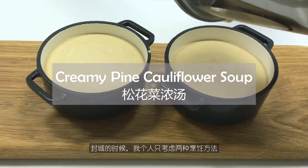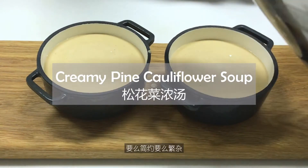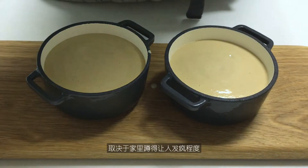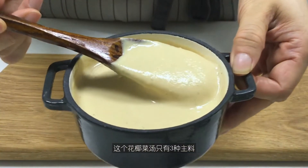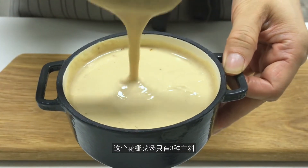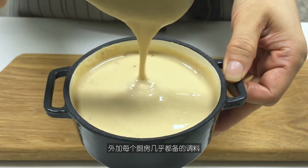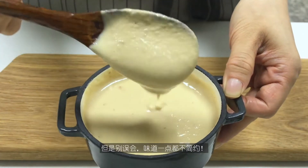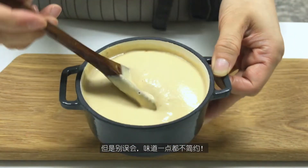During my home quarantine, I'd only consider two types of cooking: fuss saver or fuss loader, depending on how crazy the homebound hours drive you. This cauliflower soup has only three main ingredients, plus the most basic seasonings in everyone's pantry. It is definitely a fuss saver, but don't get me wrong — the taste is phenomenal.